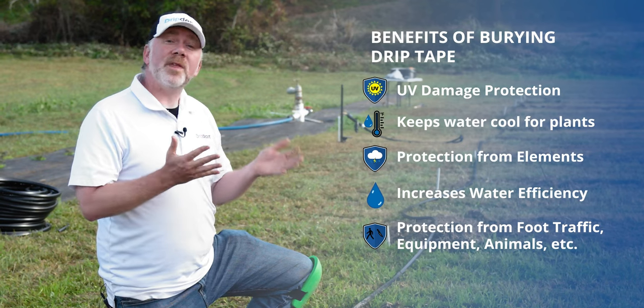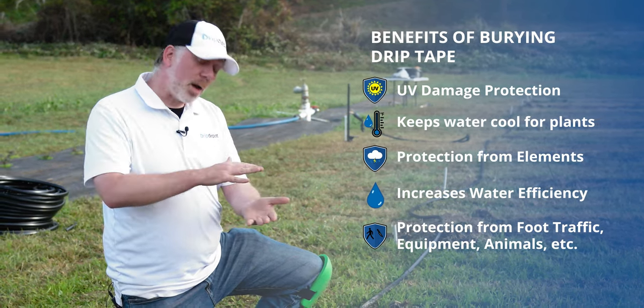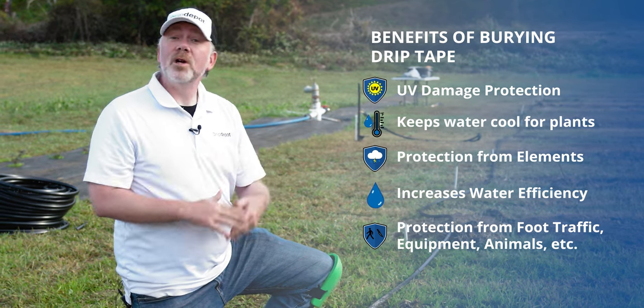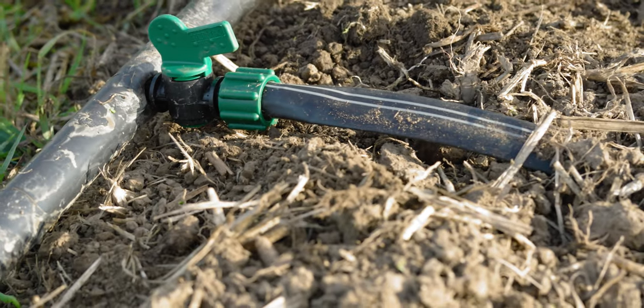Burying the drip tape can make some things easier. For example, think of area clearance landscape maintenance equipment like a lawnmower or a weed eater. It can be adjusted to be a bit up off the ground. Well, if your drip tape is also buried in addition to that, there's virtually no chance it's going to be damaged by that equipment.